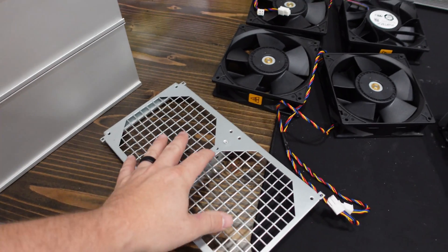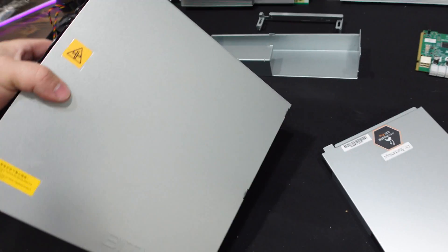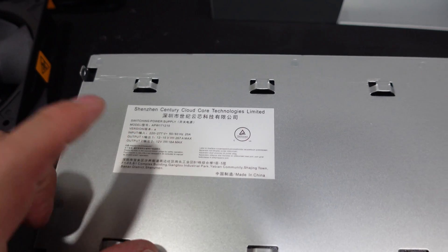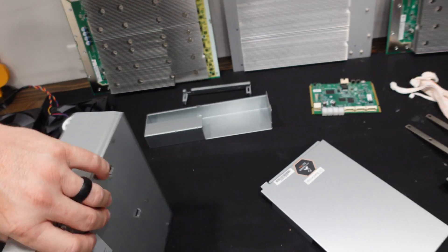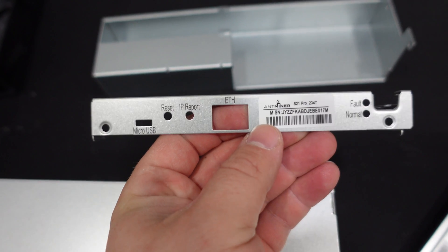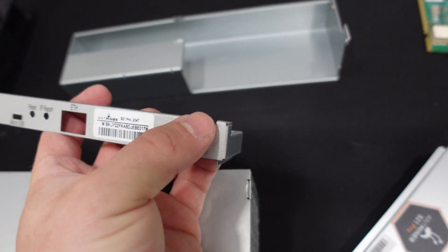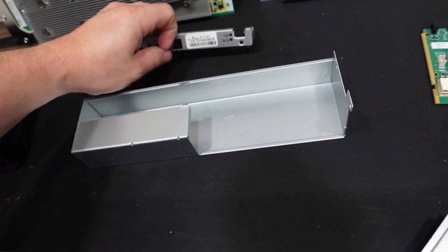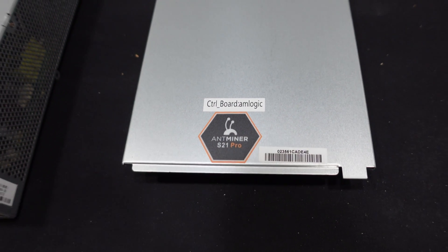Nothing special about the front piece and cover. The power supply is a little different than what we're used to because of the P13 to P14 connection. Looking at the details: APW 17, 12, and 15 — it's a decent size, especially for the amount of power the S21 Pro is putting out. The low-profile front piece has our micro USB, Ethernet, fault lights, and a little channel piece as well. The lid has an AM Logic board — we'll take a look at that in just a second.